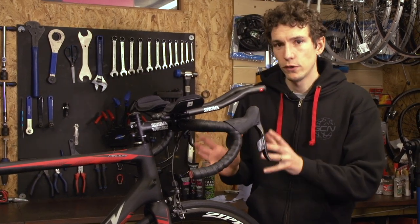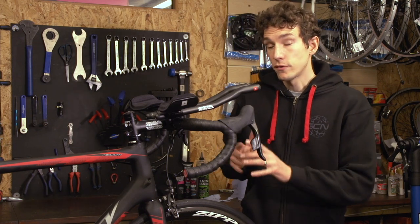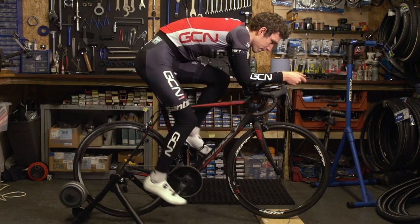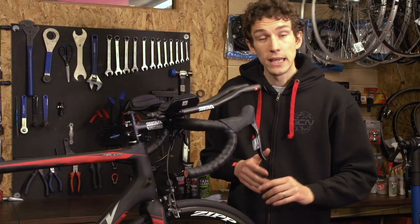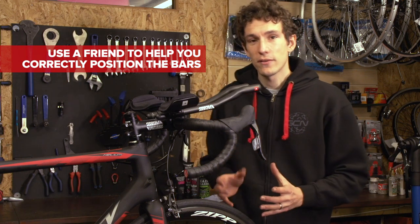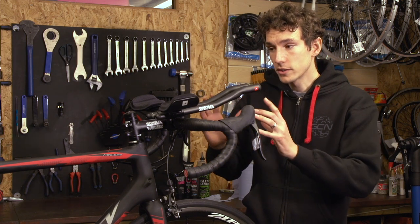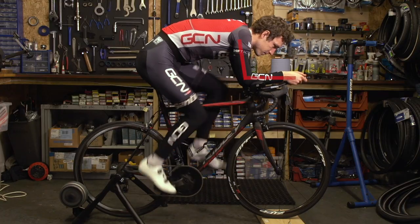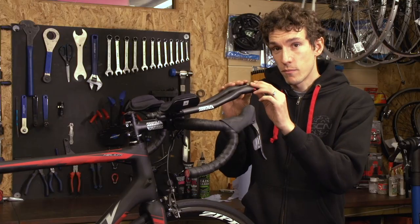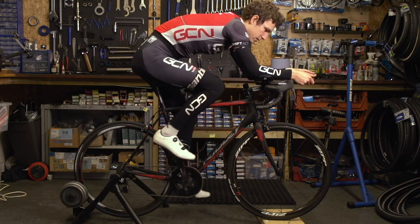Don't do the bolts up fully tight just yet, because we now need to make sure that our position on the bike is okay. If you've got an indoor trainer, set the bike up on it, making sure that both wheels are an equal distance off the ground. If you don't have an indoor trainer, you can simply get on the bike and lean against a wall. Ideally you'll have someone to help you — to look at you and maybe even take a photograph — because what we want is for our forearms to be parallel with the ground when you're on your aero bars. You can maneuver the bars up and down until you find that right position.